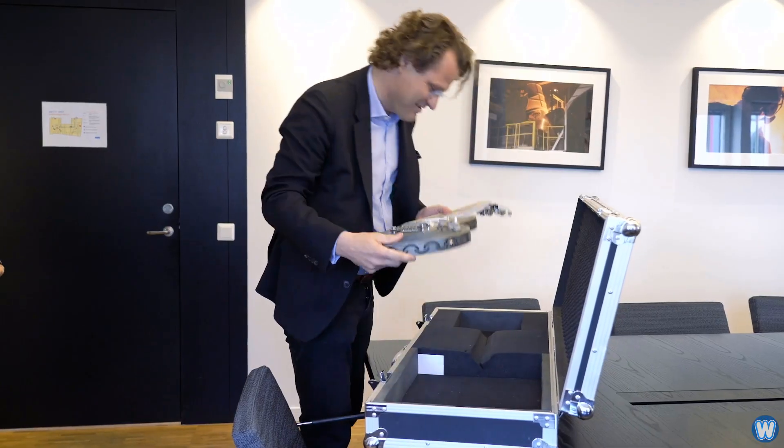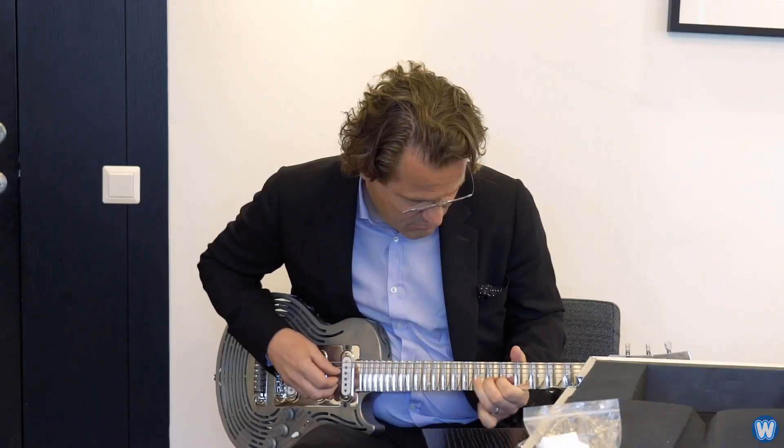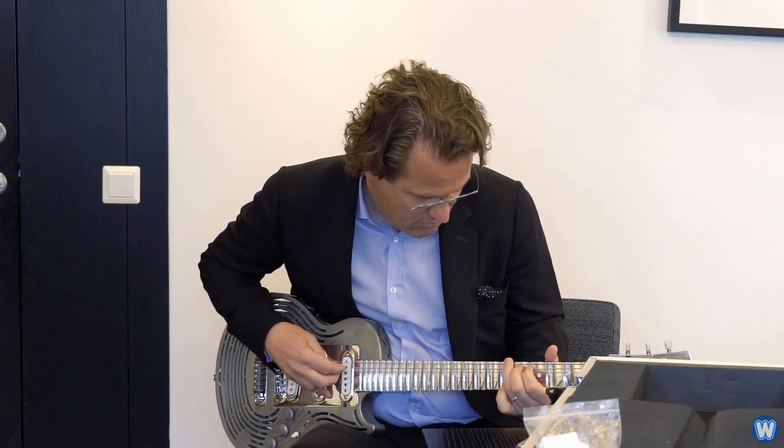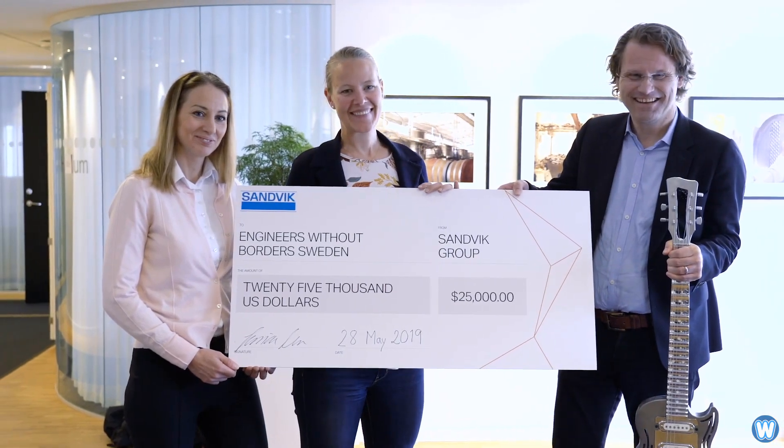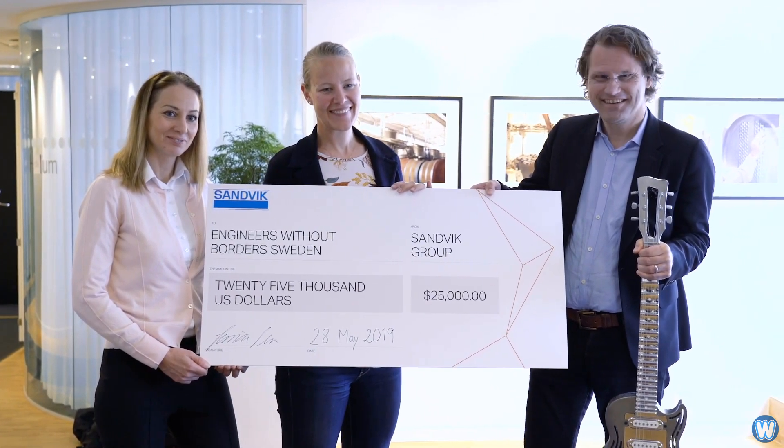This guitar was not made for the masses. It was simply a one-off design to see if it can be done and to show off the company's engineering skills. Once that goal had been achieved, the company auctioned it off for $25,000 and donated the money to the organisation Engineers Without Borders.